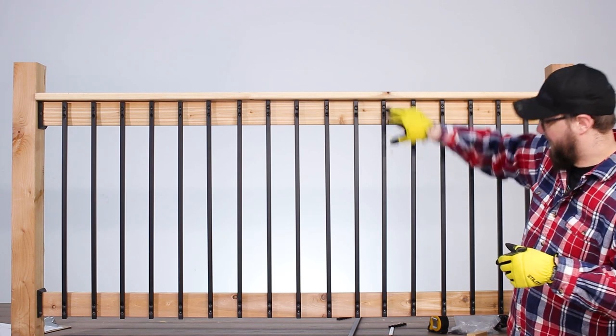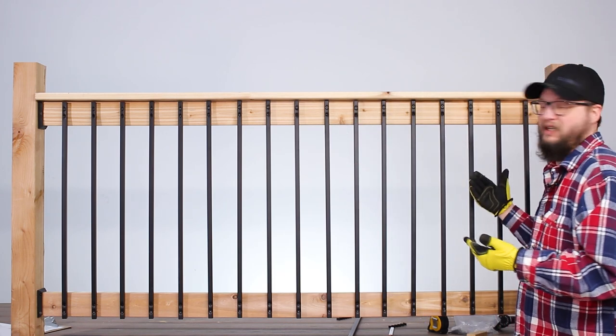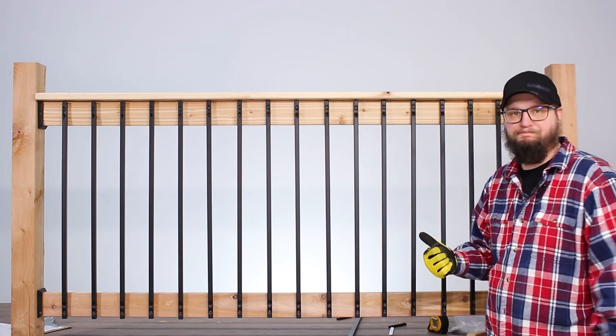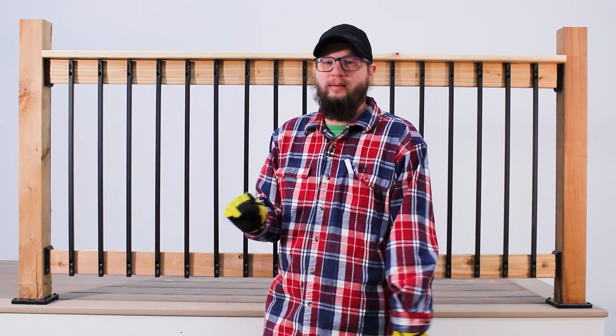As you can see, I've only done the top one and the very bottom one — we still have all the other holes to go through. The next step is just to go through and make sure all of these are tight and up against the wood. Once you're done, you have the strength of steel with a nice modern look to make all your neighbors jealous.